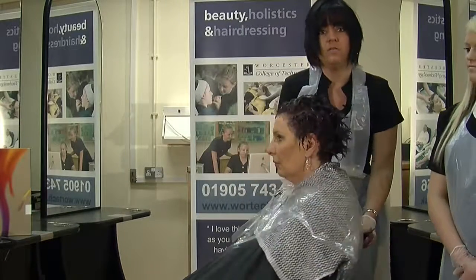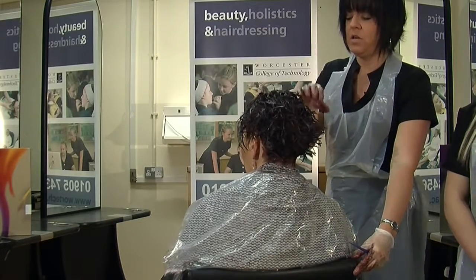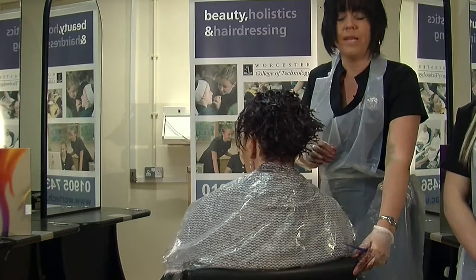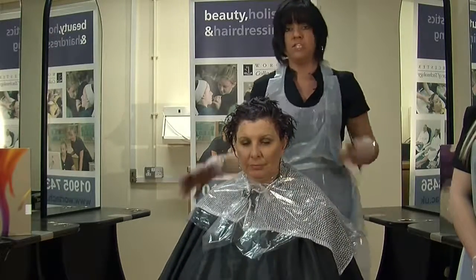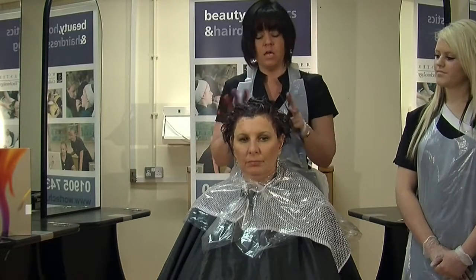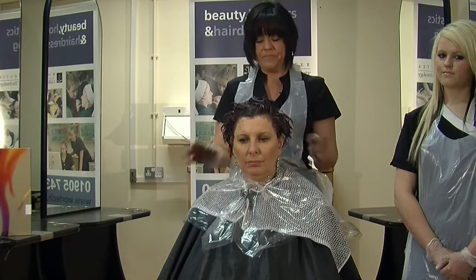There we are — that's our colour application completed. We've done a mid-length to end application and then gone on to a root application. We're now going to be leaving this on for 40 minutes to develop. Each company may have their own set development times, but for the products we're using today, it's a 40-minute waiting time.